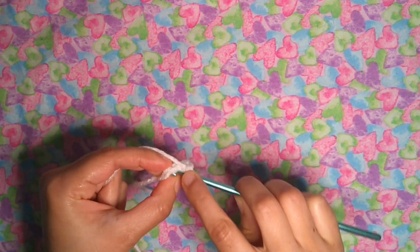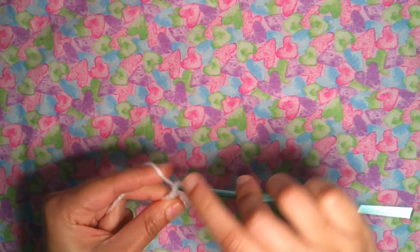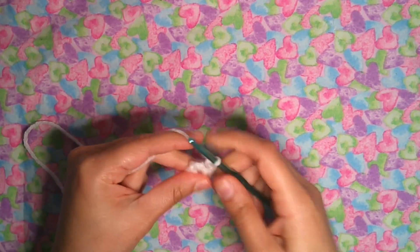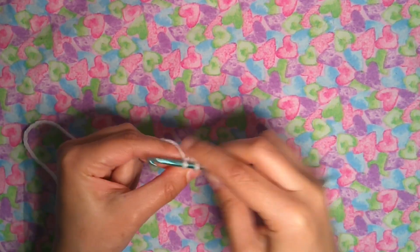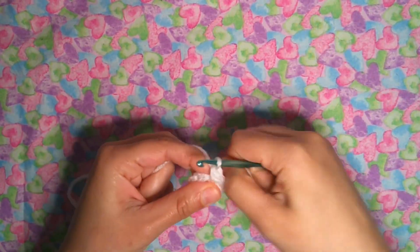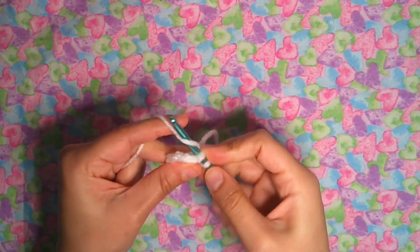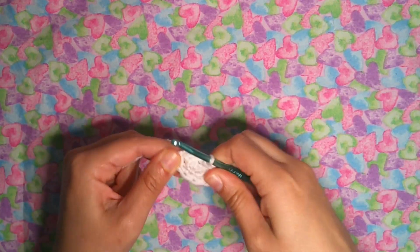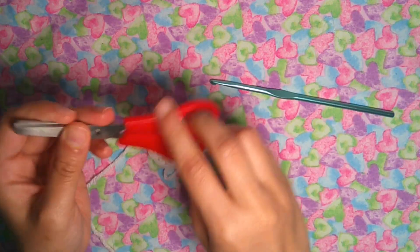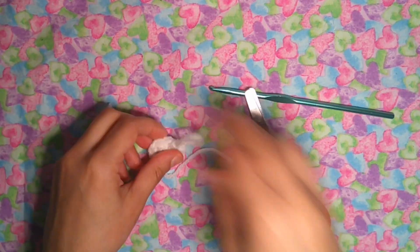For the blue eye color, do it yourself with a magic ring and five single crochet for the magic ring to make blue eyes. You can do it yourself. Now finish off, cut the yarn and leave a short tail.